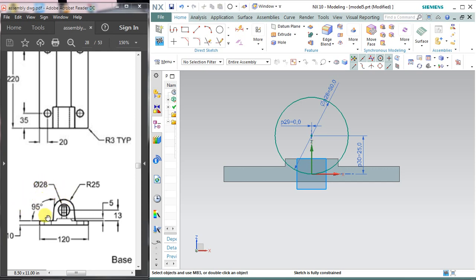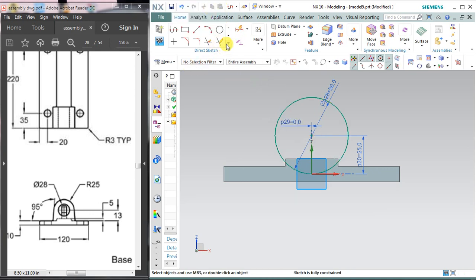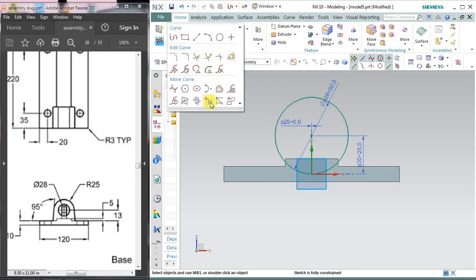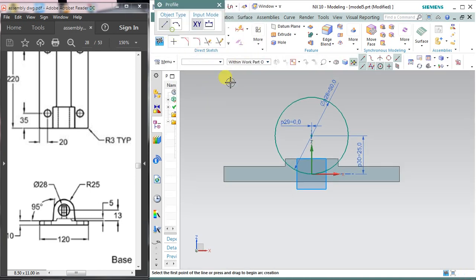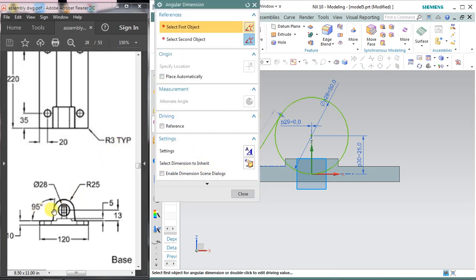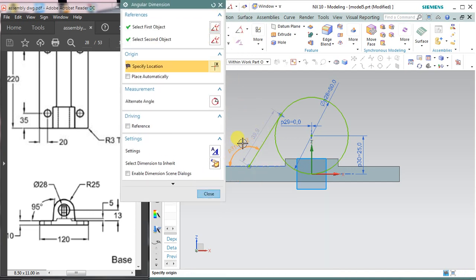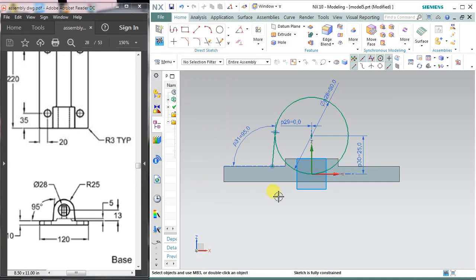There is another thing — a line at 95 degrees. For this select profile and draw a line. First select project geometry. Click over the circle and drop the line there. Select angular dimension for giving the angular dimension. It is 95 degrees, so select this tapered line and the baseline and assign 95 degrees, then close it.